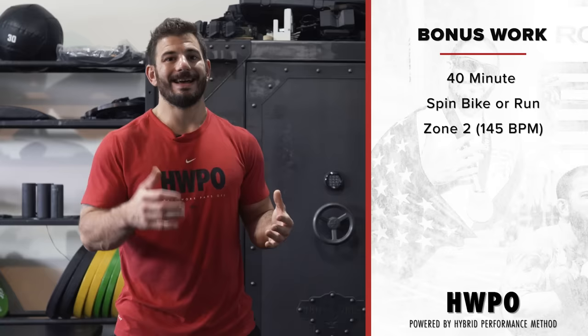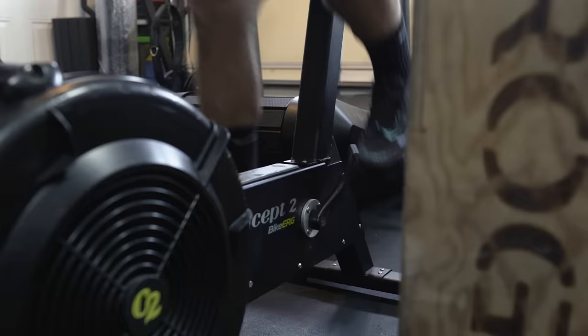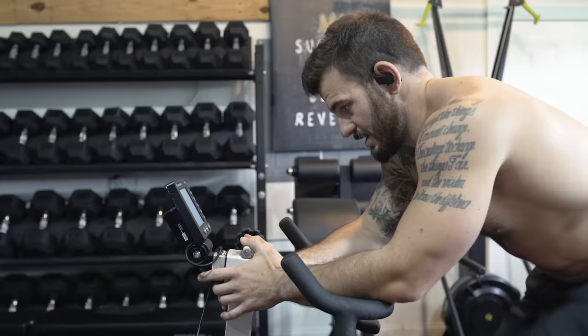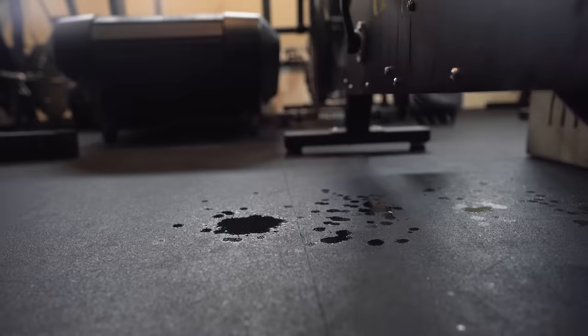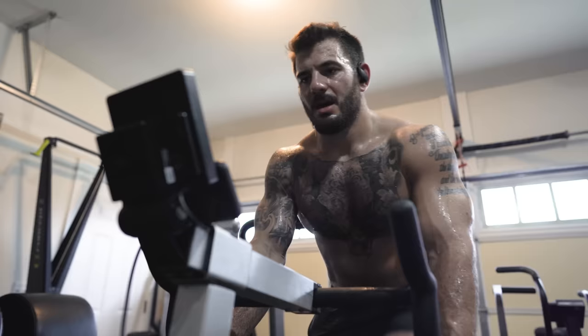The last piece is listed as bonus work, so if you have time constraints it's not a big deal. I find it super beneficial — zone two on the bike in a second session. I'll eat, kick my feet up, then do 30 to 40 minutes at 155 beats per minute. It's not a difficult pace; I'll put on headphones, watch some TV, and just cycle and get a good sweat going. Hope you guys enjoyed my day of training! If you like what you saw, give it a try, and if you really liked it go to Hybrid and join the HWPO training.